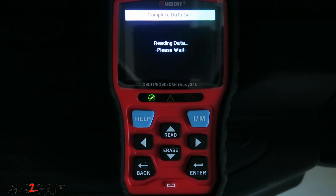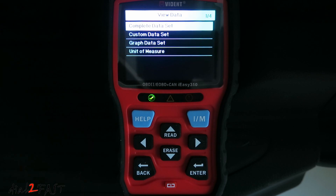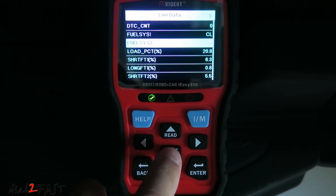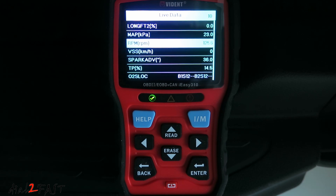Next is live data. Here it's reading all the PIDs. Under view data, you can look at the complete data set or select a specific parameter, and you can also graph it. For example, RPM is currently at 740. If I rev the engine, you'll see the number go up. Press enter and you can graph it.